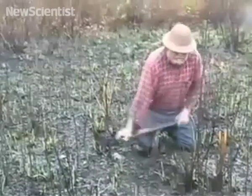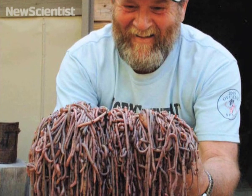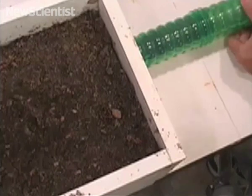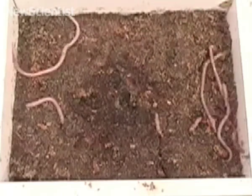Researchers recently investigated how the technique works. They tested whether worms rise up from the ground because they think they're being pursued by a mole. A box was filled with soil and worms, and a mole was sent inside. Earthworms quickly scurried to the surface, just like they had when Gary used his stake.